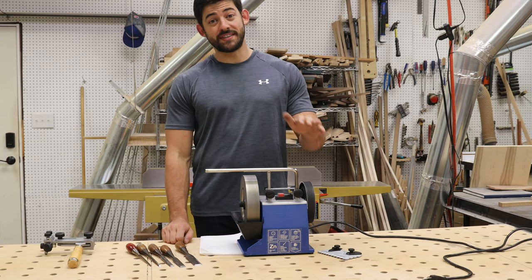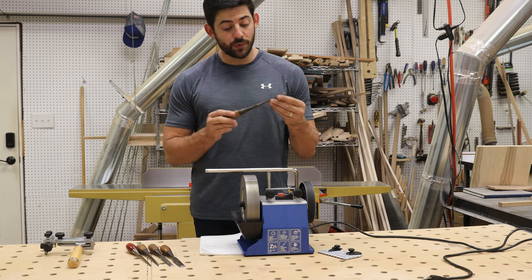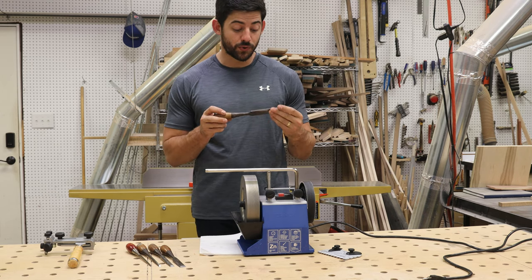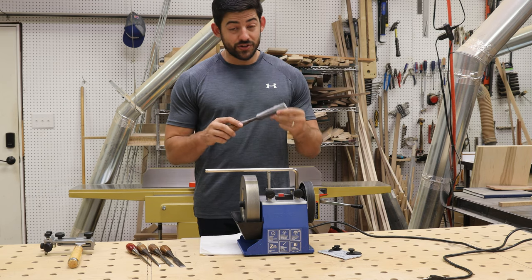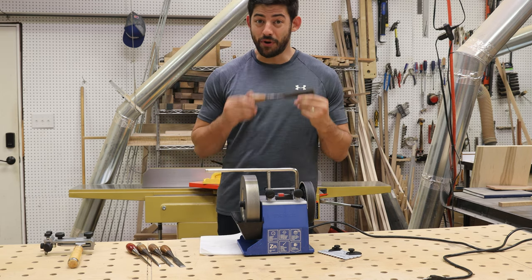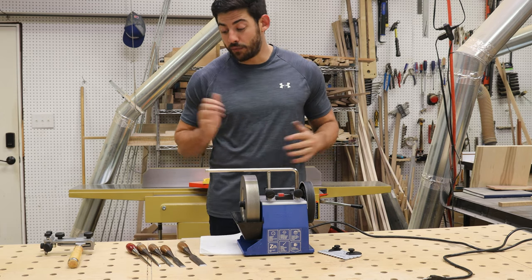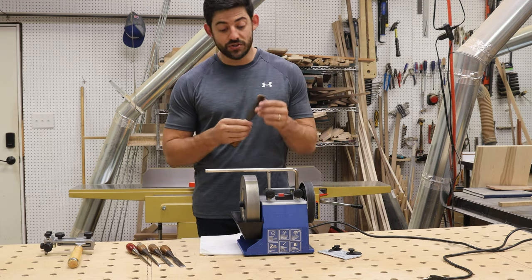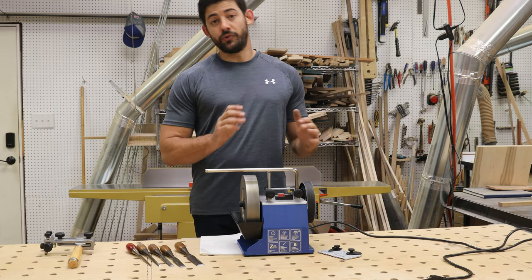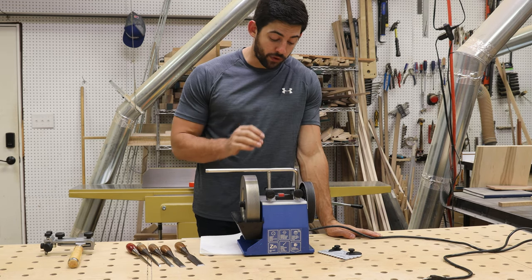Hey guys, I'm Evelyn with Cypress Designworks and today we are going to be restoring some really cool Stanley Sweetheart chisels that are my late uncle's. These chisels are probably 70 years old, give or take, and they've been sitting around dull and unused for a really long time. I'm going to sharpen these up and correct the bevel angle to a 25-degree bevel, all using our new Tormek T4.